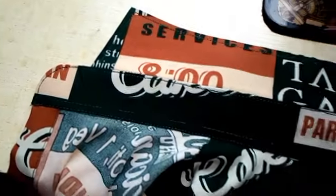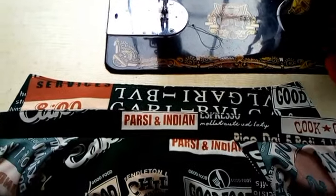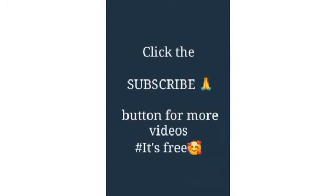Hello viewers, welcome to the New Sewing Hub. In today's video I'm going to show you how to fix the neck of a shirt, as you can see in this video. If you're a new or returning viewer, you are welcome — kindly click the subscribe button and turn on the notification bell. First of all, this is the shirt that we'll be working with.